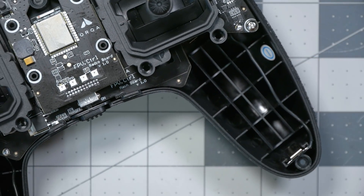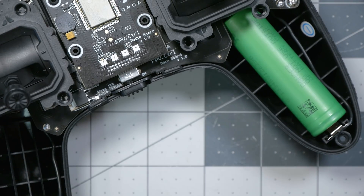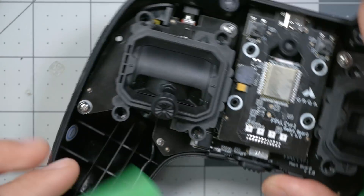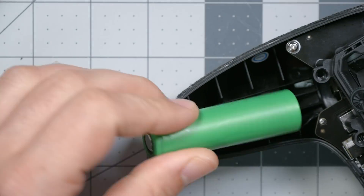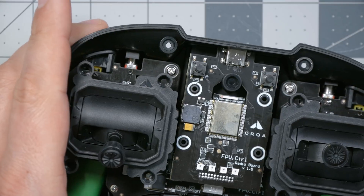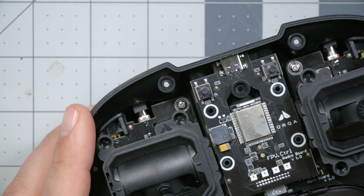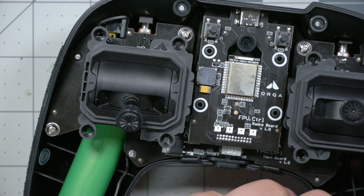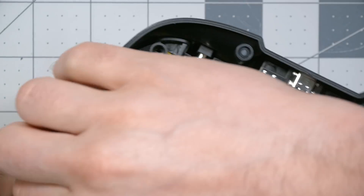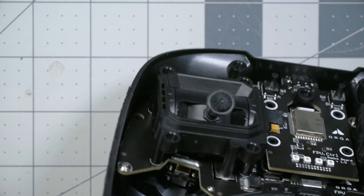Then I put the radio back together and I remembered that I didn't make a note of which way the batteries go into the radio. So Orca, if you're out there, can you tell me which is the correct way to insert the batteries? Or if anybody else out there feels like ripping their radio open to do the damping grease, before you take the batteries out, please make a note of which way they go in because I don't want to fry my radio. That's going to do it for this video. Hope you found it useful and entertaining or educational. Thanks so much for watching and happy flying.